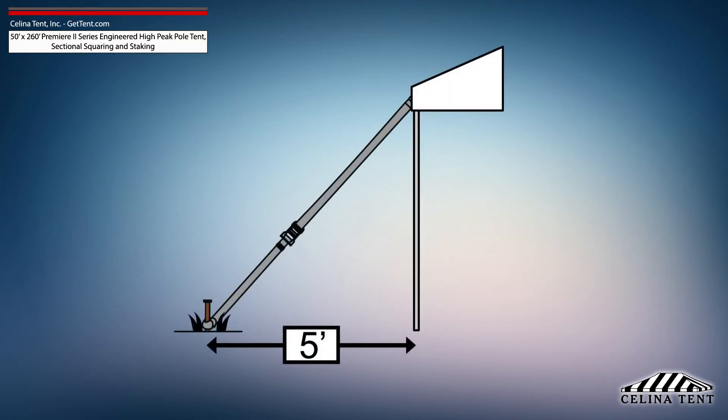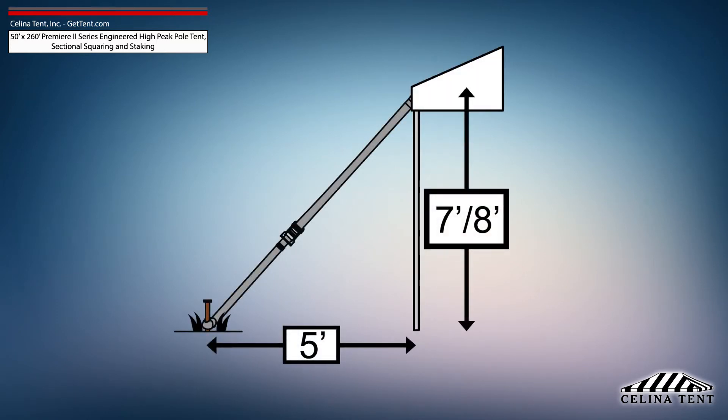5-foot staking is standard for tents with an eave height of 7 or 8 feet, and would need to be adjusted for eave heights other than this standard.